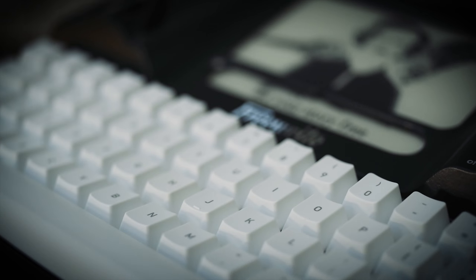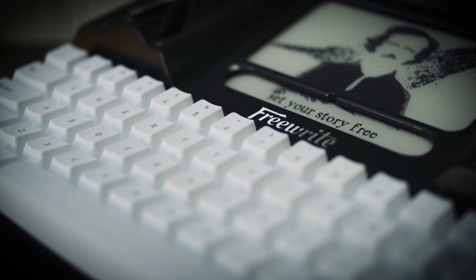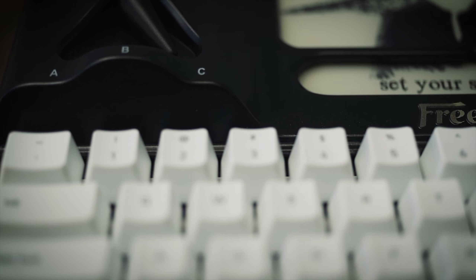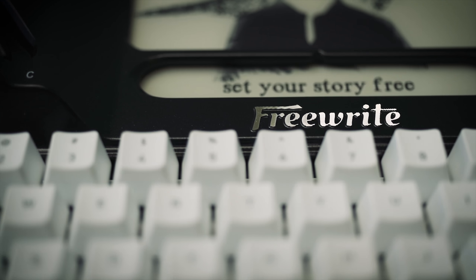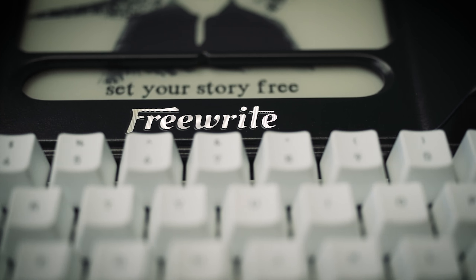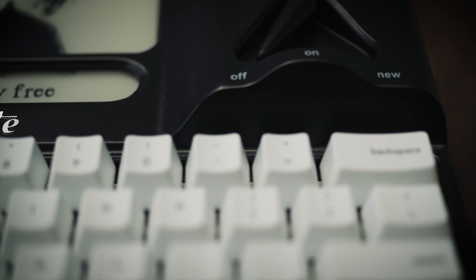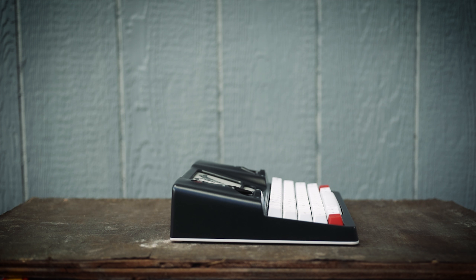Today I'm going to say a few words about the FreeWrite second generation from AstroHouse. First off, let me say I love just about everything about this device — the action of the keys, the way it's set up, the minimalist design. It all works for me pretty well.